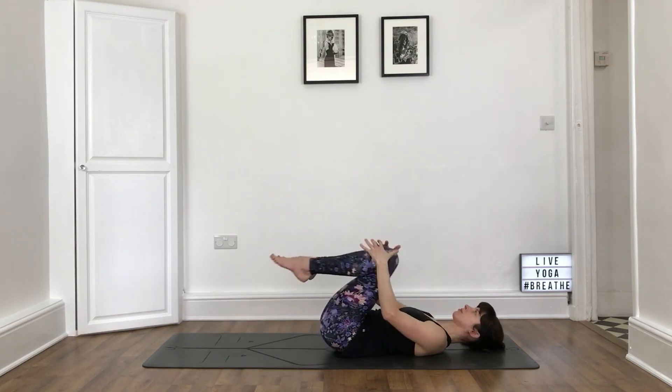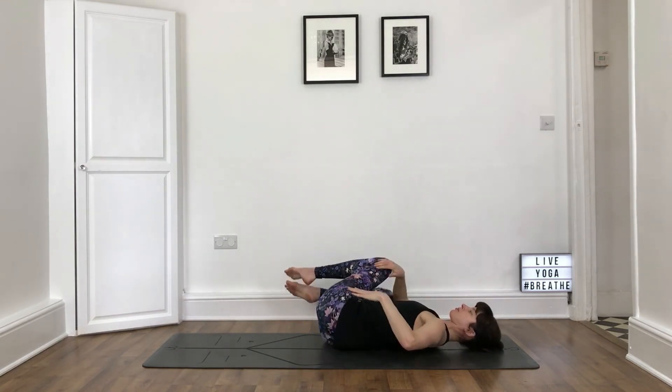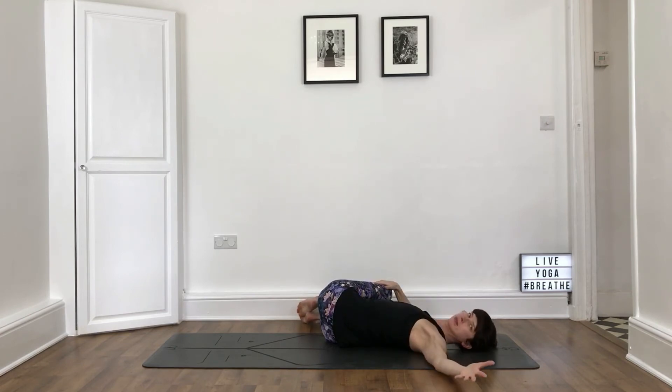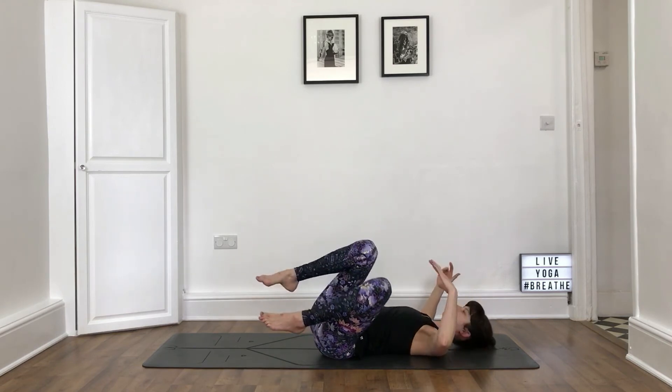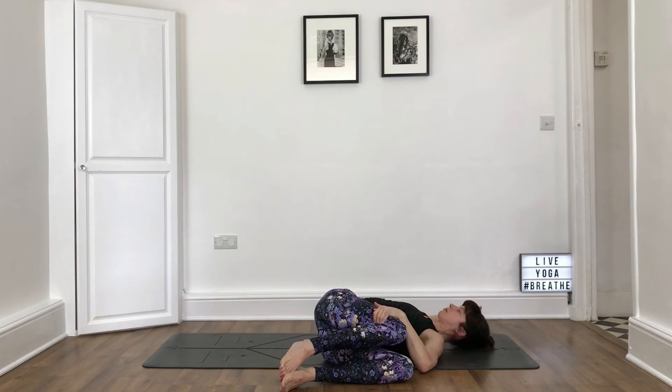Hug your knees in. Finishing with a twist — take your knees to the right, taking a few breaths here, stretching your left arm out. Keep the opposite shoulder blade to the floor. Inhale, move back through centre. Exhale, switch sides. Take a few breaths here, totally winding down now. Soft, relaxed breathing. Let go of any tension in the body. Just settling in, preparing for Shavasana.